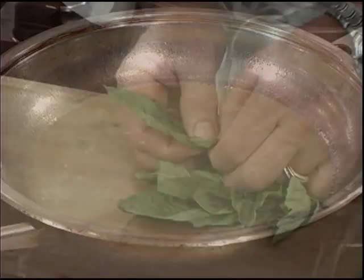Next we'll turn the heat on the pan up to high. We'll reduce the liquid by half to concentrate the flavors.